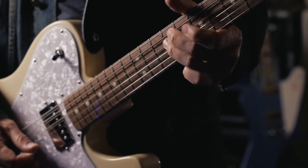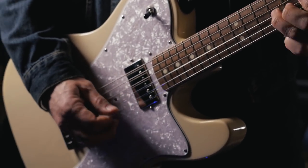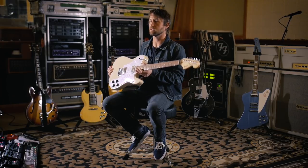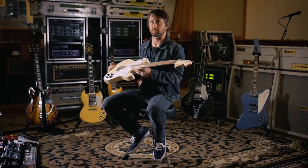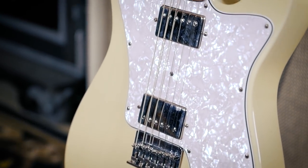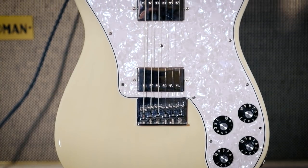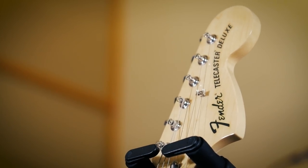This guitar right here is the very first prototype for my signature model that Fender put together when we first started talking about doing a Chris Shively signature model guitar. I think the bridge is different, the paint is definitely different. You can kind of see the wood grain through this one — it's not that arctic white. It doesn't have my name on the back of it.